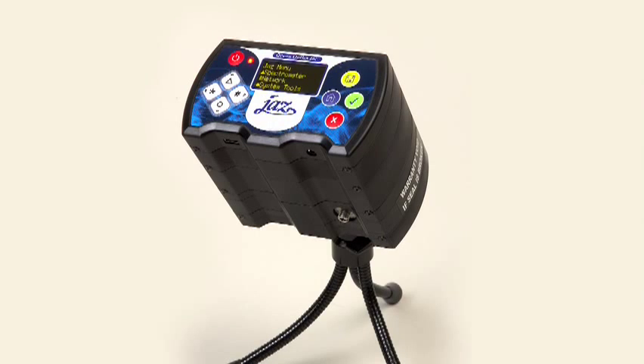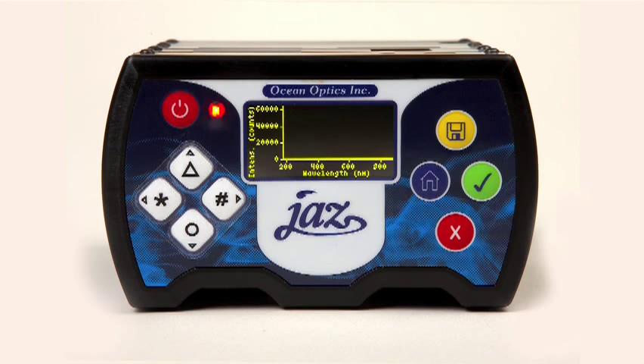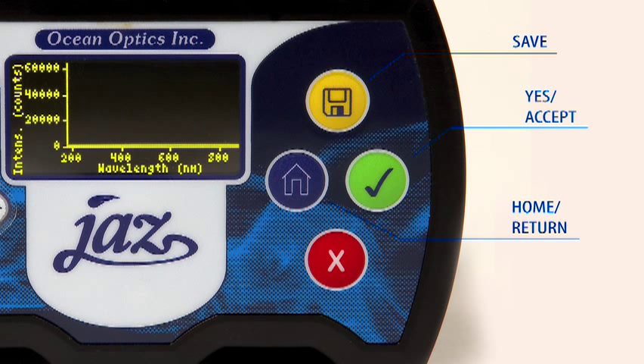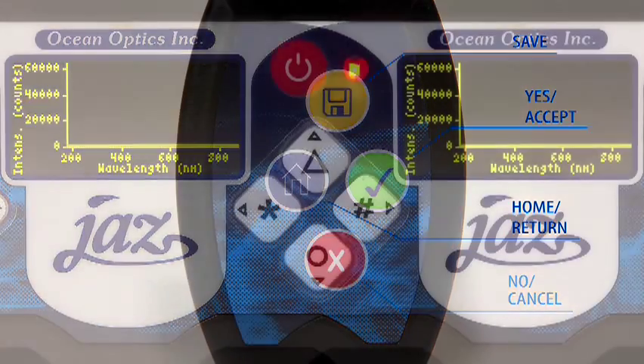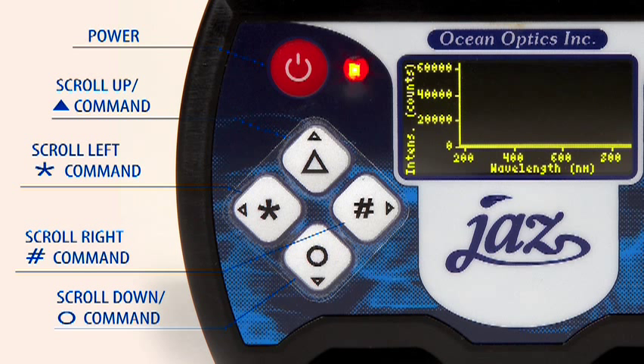The first thing you may notice about your JAZZ is its colorful display of buttons. It's important to familiarize yourself with the buttons, as they may have more than one function. There are four colored buttons next to the OLED display. The yellow button saves data to the SD card. Blue is used to return home to the main screen. The green button accepts a command, while the red X button is to cancel or return back to a previous screen. There are four additional white buttons with characters, as well as a red power button on the opposite side of the display.